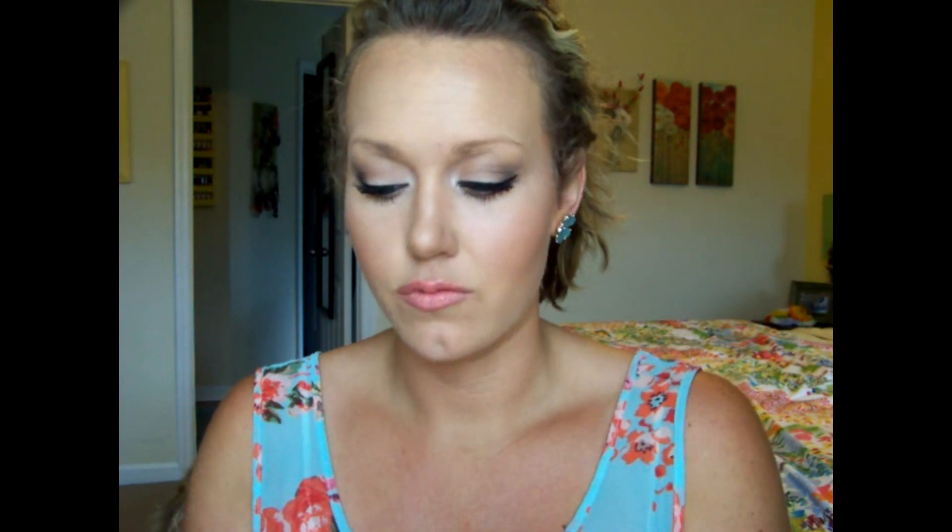I'm going to take that Milani Easy Brow pencil in Natural Taupe and use the spoolie side to comb through my brows so all the hair is going in the same direction. Then I'm tracing a line on the top of the brow, and from the inner corner out, filling in the sparse areas — the areas that pretty much have no hair. Then I comb through it again to make sure it's blended well and looks natural.